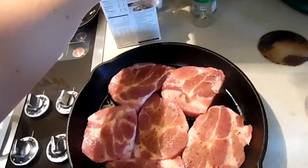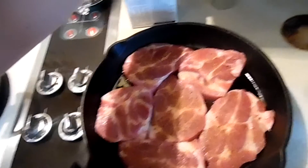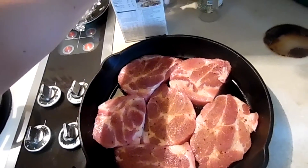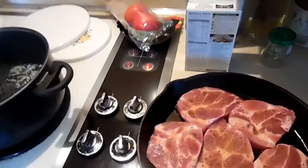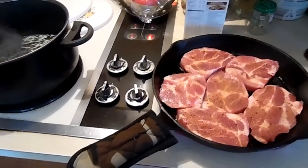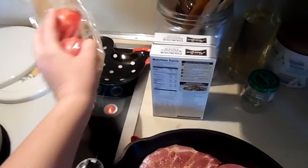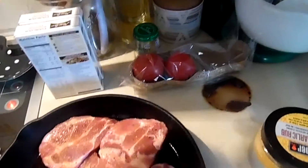I'm also going to make some couscous — this one is the roasted garlic and olive oil flavor. I'm going to make it like a cold salad. My kids love couscous — people don't believe me, but I'm telling you they live to eat couscous. So I'm going to make it like a pasta salad and instead of pasta I'm going to use couscous.